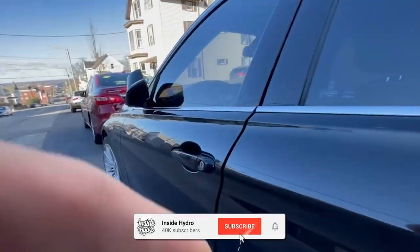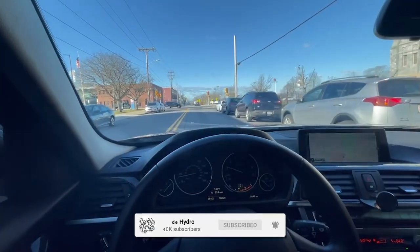What's up everyone, welcome back. As you can tell from the title and from the scenery, I have a little bit of a different video for you today.